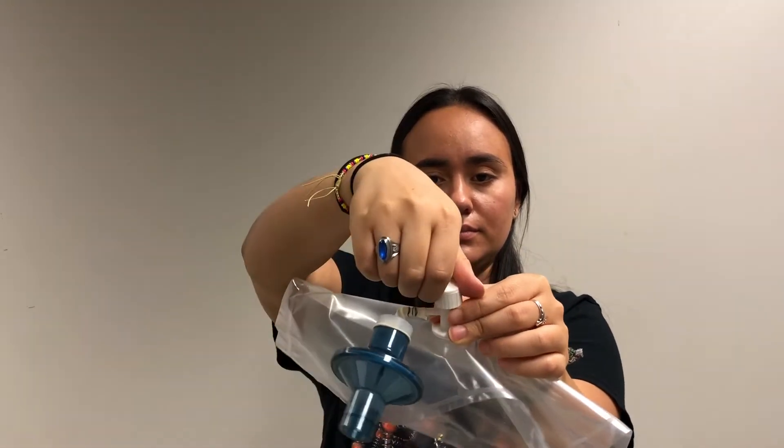To open, turn the top of the valve all the way to the left counterclockwise. Start blowing into the opening of the filter.